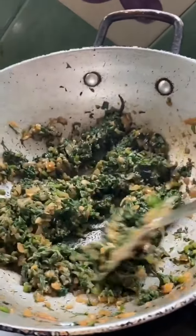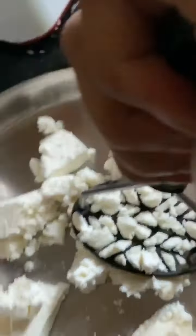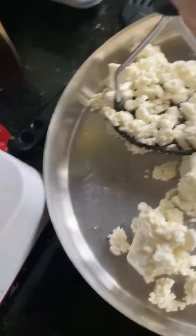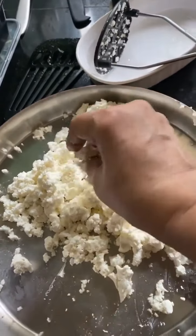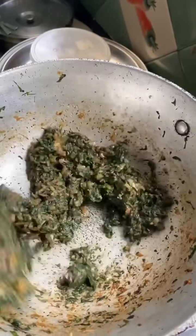The pot will cook for a while and when it is boiling, we can mash the palak. I have 200g of palak, and then when the palak is ready, we will not leave it — we will put it in the pan.